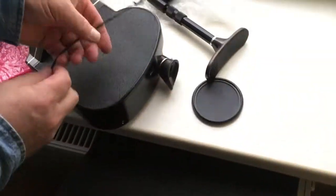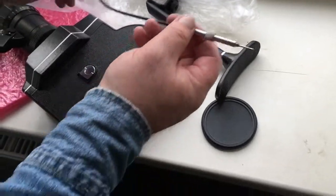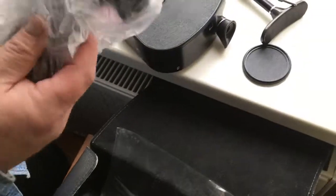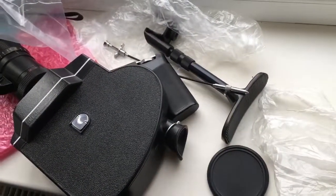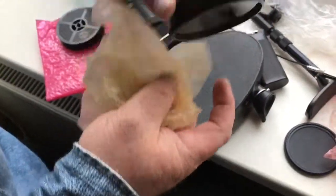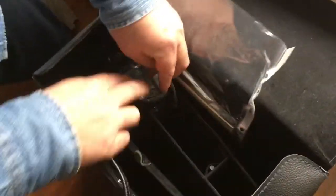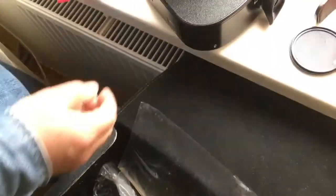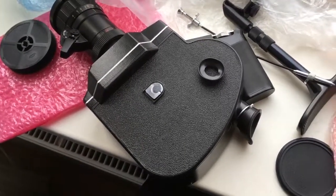Folder rig. Remote control. Hand rig. Four filters. The hood.